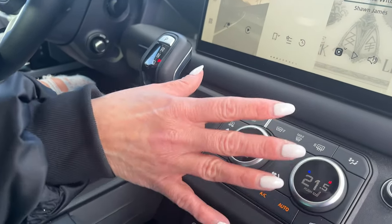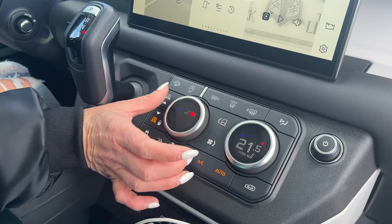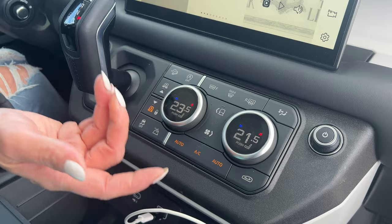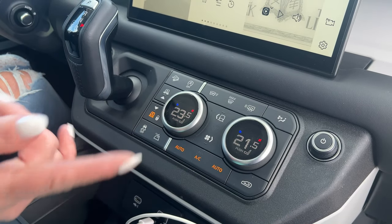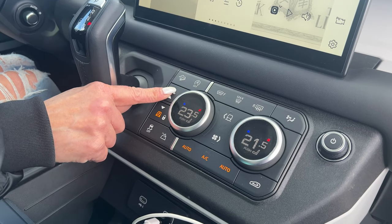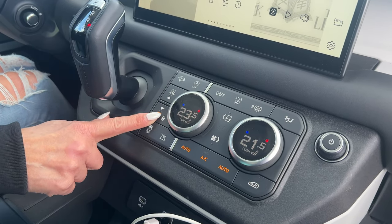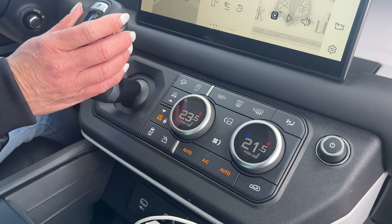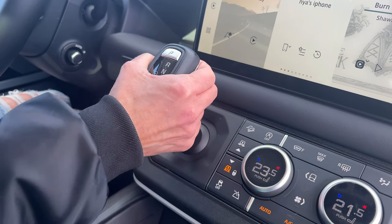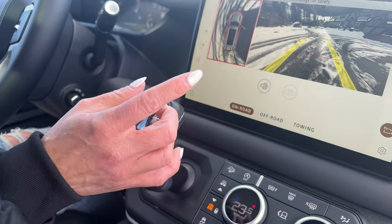We have four-zone climate control, and these are kind of cool — you press the button to turn on your heated seat or ventilated seat, then press the button again to go back to climate. We have adjustable air suspension, so I can go all the way up to off-road mode, and right now it's on the lowest setting. This gear shift knob is really unique and I actually really like it. It just feels rugged and tough, but really, really good.